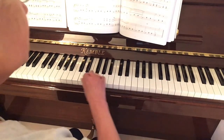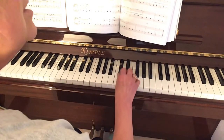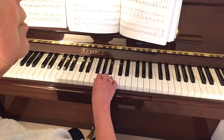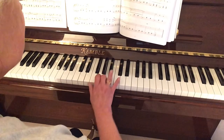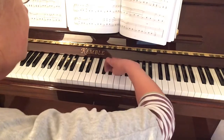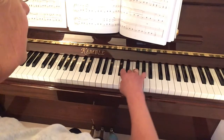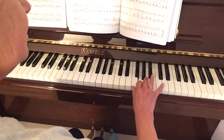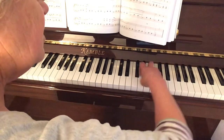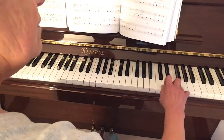Let's do this one more time, calling out all the notes. Thumb on F, G, A, fourth on B flat, thumb underneath onto C, D, E — prepare your thumb underneath again — F, G, A, B flat, thumb underneath onto C, D, E, F. Ending with our fourth finger on F.